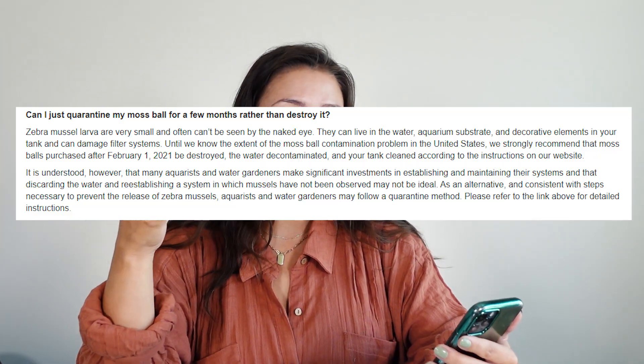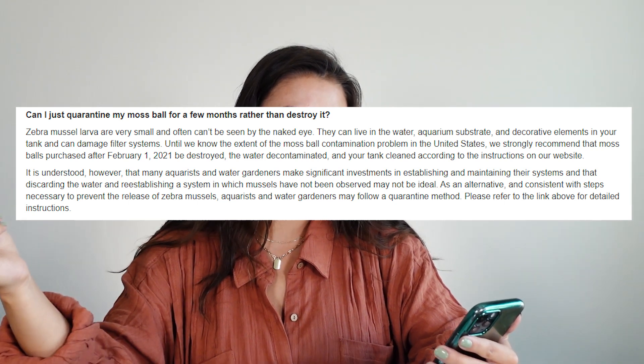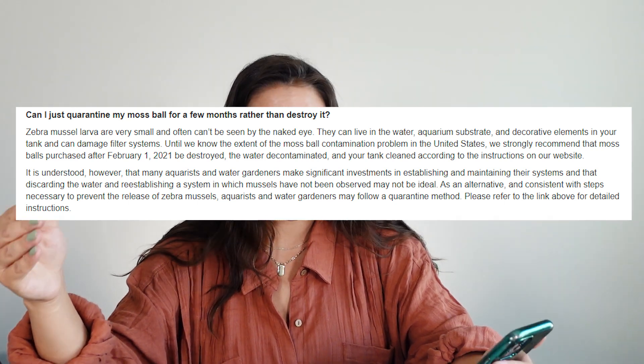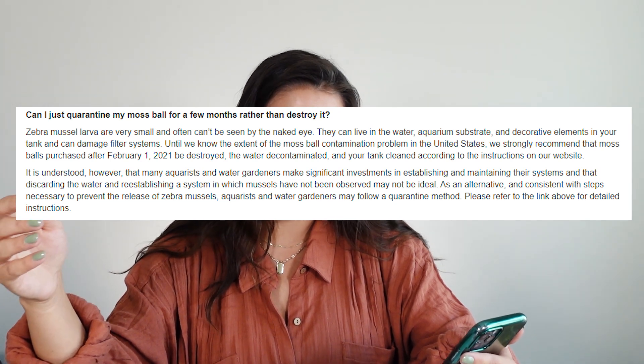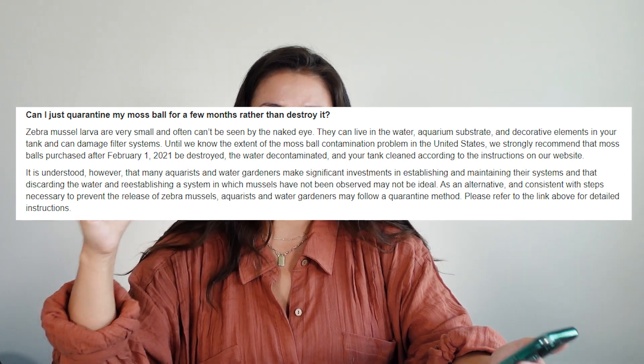The water decontaminated and your tank cleaned according to the instructions on our website. It is understood, however, that many aquarists and water gardeners make significant investments in establishing and maintaining their systems and that discarding the water and reestablishing a system in which mussels have not been observed may not be ideal. As an alternative and consistent with steps necessary to prevent the release of zebra mussels, aquarists and water gardeners may follow a quarantine method - please refer to the link for detailed instructions. They do still strongly recommend that moss balls purchased after February 1st, 2021 be destroyed, the water decontaminated and your tank cleaned. They do give that option for those who have invested a lot of time, effort, and money into their aquarium - whatever you decide to do, that's your decision.